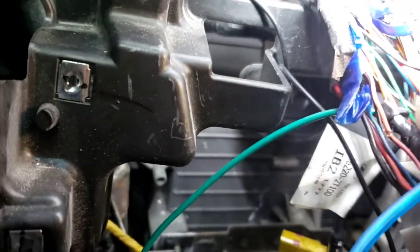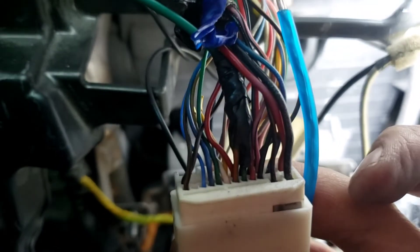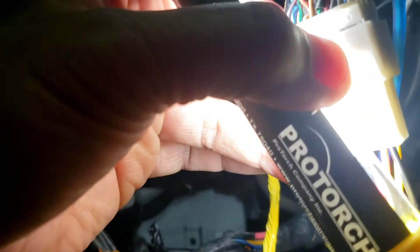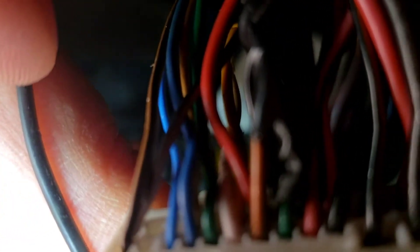I also hooked up — you can see right here, it's a little dark — a brown and orange wire on that pin right there. It's kind of blurry. It's between white and green — that's the brown and orange wire. Wait, brown and orange — I'm sorry, it's brown and orange, right there between white and green.